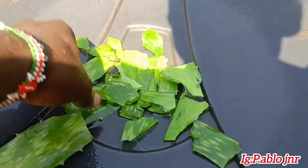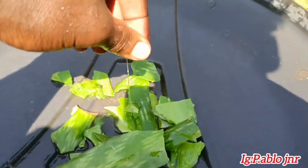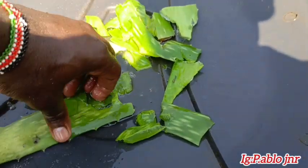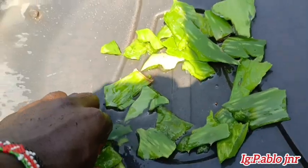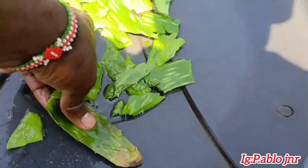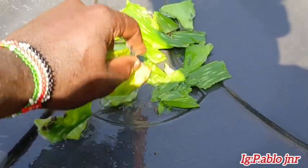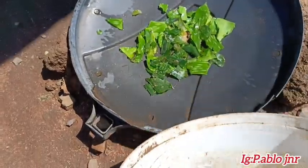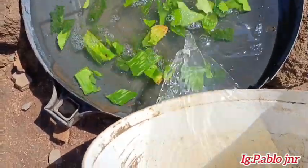We are preparing the aloe vera for the pigeons' water. You have to ensure that this muscular leg comes out, that's why I'm trying to cut it this way. Then I can put it in here and add some water inside.